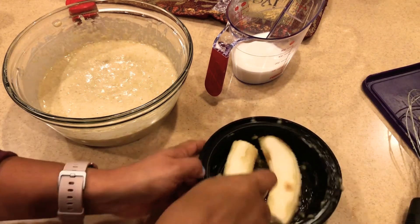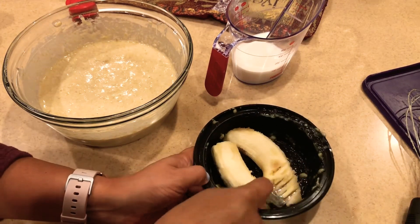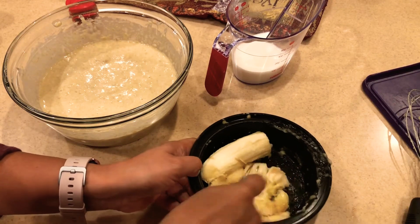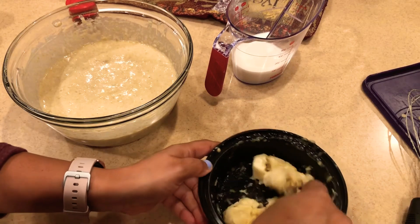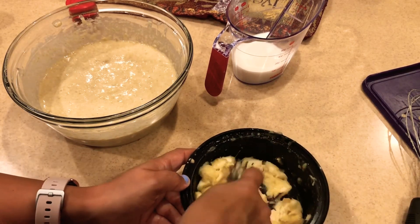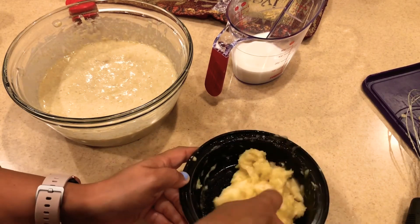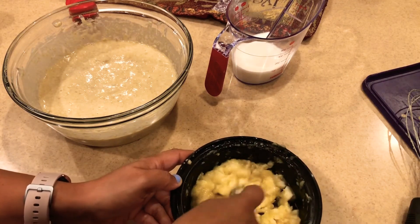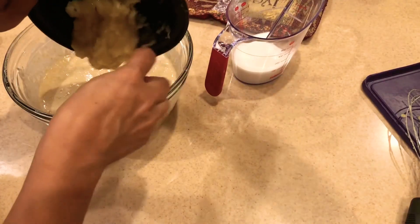I think I need one more banana, so in total I'm adding three bananas. I'm also going to add three tablespoons of honey just to get the right sweetness, because oats are very bland and we need some flavor. Make sure you taste the batter before you pour it into the muffin tray. I'm going to add this whole banana.